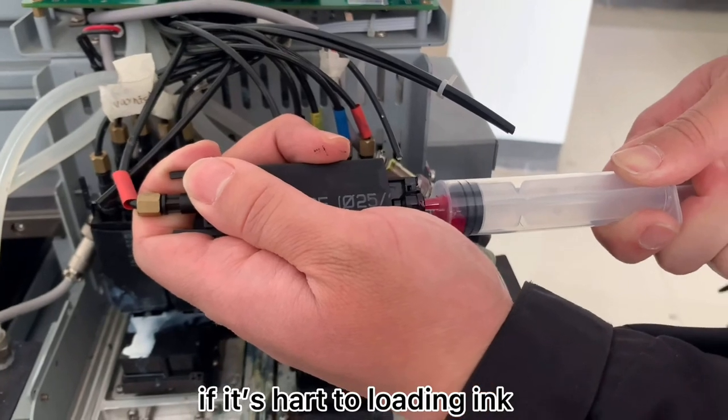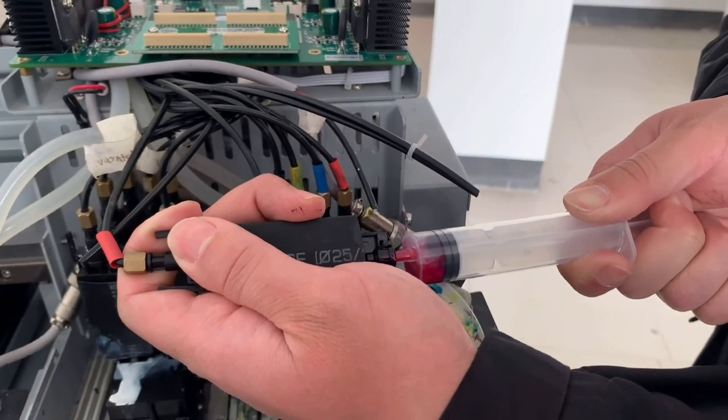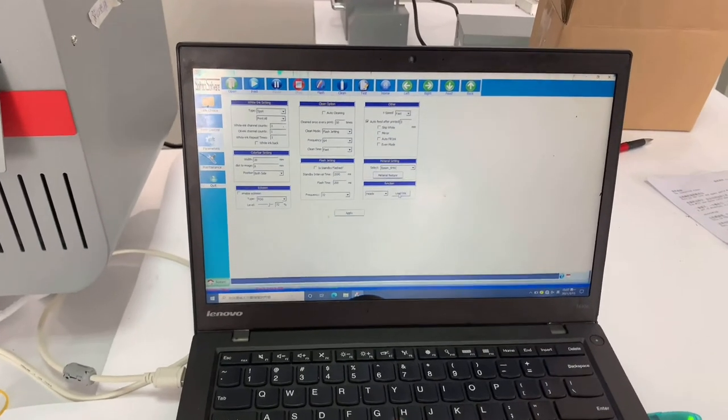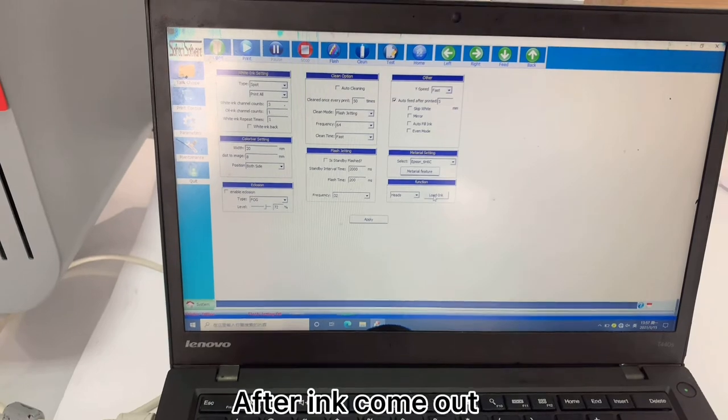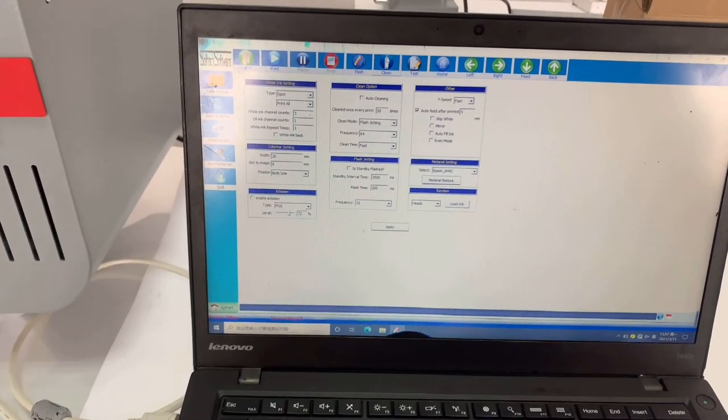If it's hard to load ink, maybe you can use a syringe like this. Choose all heads, then click load ink for 4 to 10 seconds until all ink comes out. After ink comes out, click clean on the software — here. It's clean.